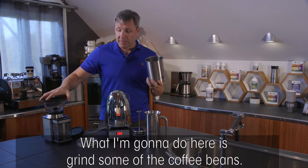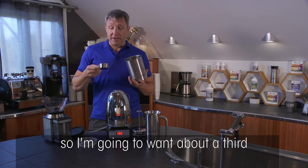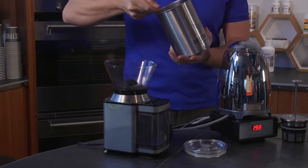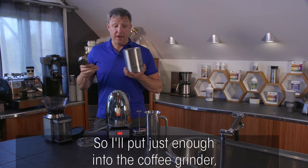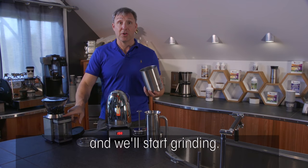I'm going to grind some coffee beans now. I'm making three cups of coffee, so I'll want about a third to a half a cup of ground coffee. I'll put just enough into the coffee grinder and start grinding.